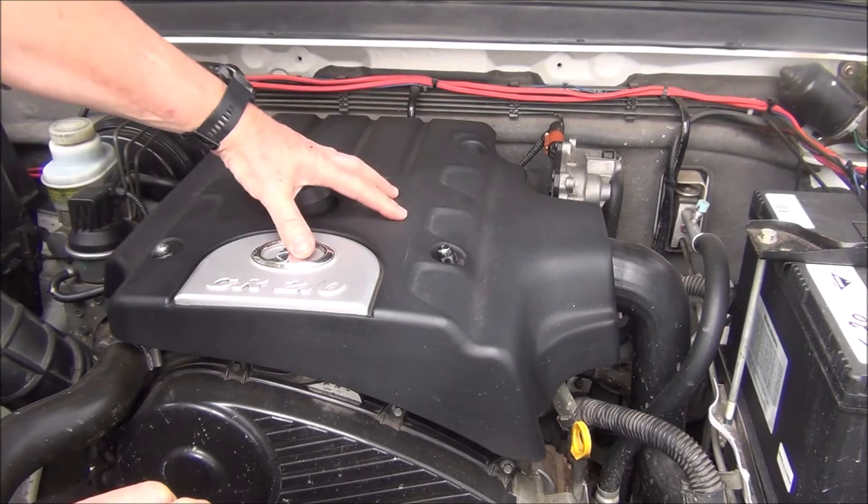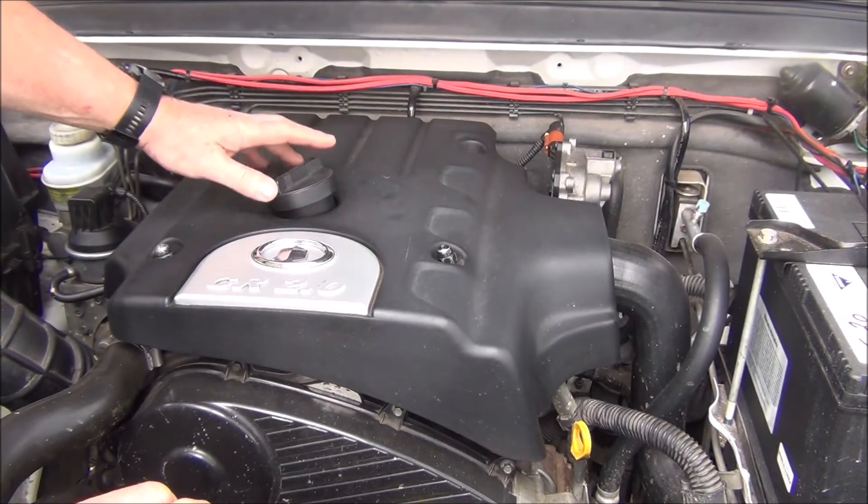An easy way to test it is to take this top cover off, which will get us to the injectors. So I'll get this off first.